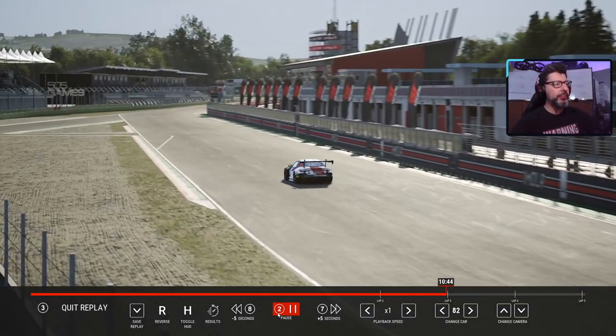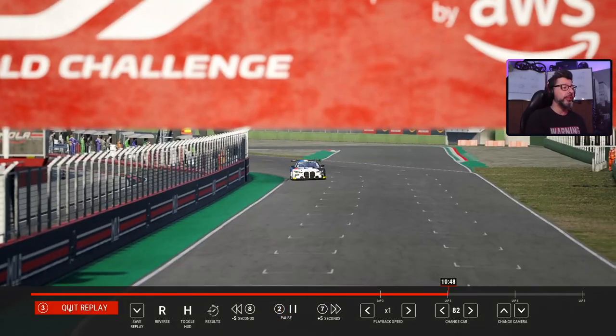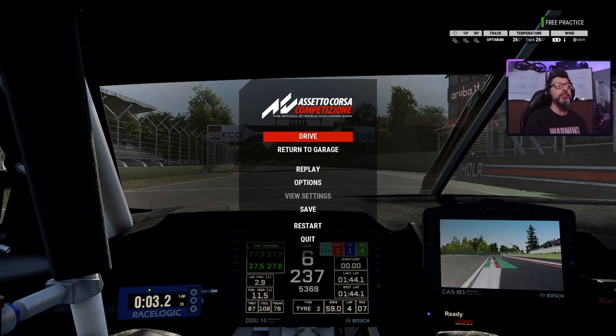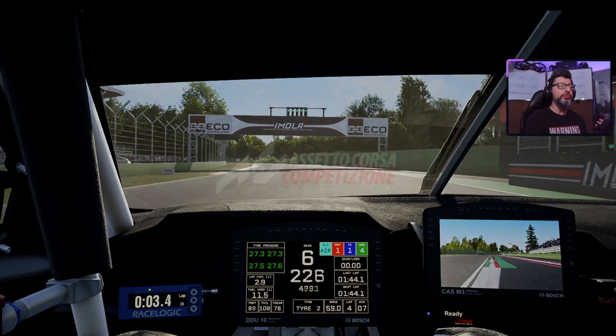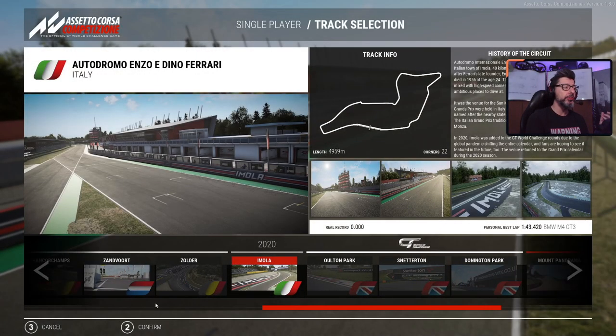Let's accept that replay and let me show you an example of how this thing improves the behavior of the car in even more extreme conditions. So, let's go at Monza, for example.